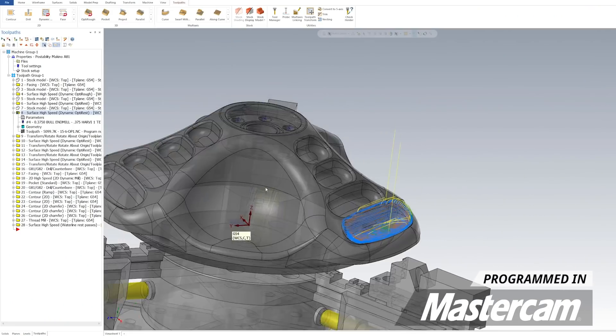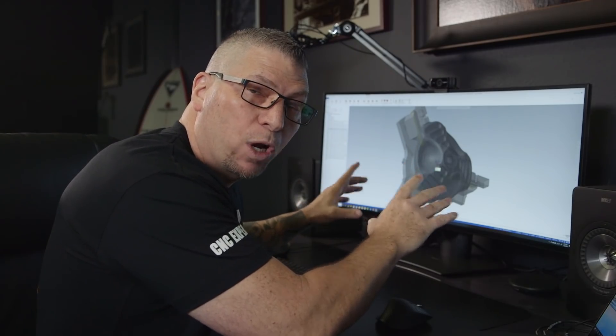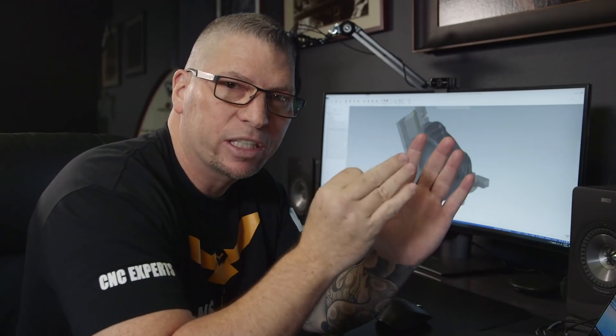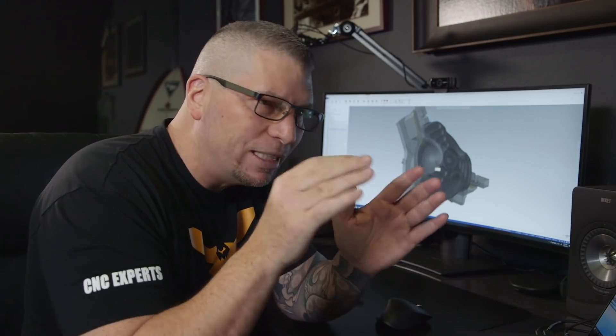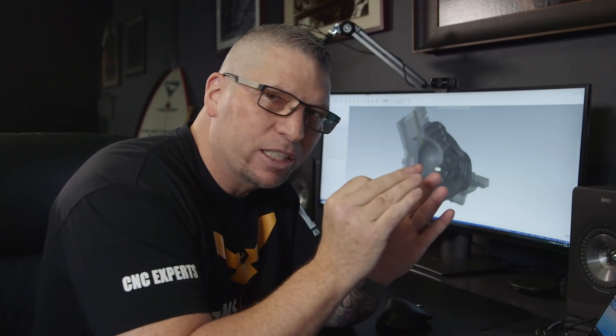For those that want to dive deeper into my Mastercam 2020 program, we're actually going to put the entire program up on our Aerospace Academy so you can look at every single number and everything I did to program this part. On social media we'll give you a brief overview, but we'll dive deeper in the Aerospace Academy.